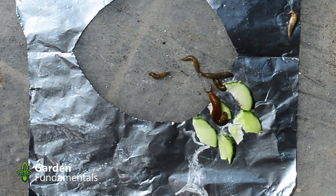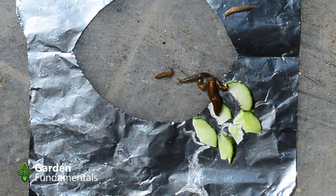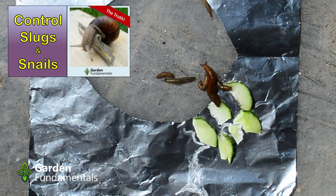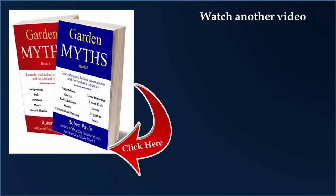I've done a whole video to show you other methods for getting rid of slugs and snails, and I go through each one and tell you which ones work, which ones don't, and what you should do to get slugs and snails out of your garden. Stop believing all the nonsense you read on the internet. If you want to read more about garden myths, have a look at my two books, Garden Myths Book One and Book Two — there's a link to get the information about those right here.